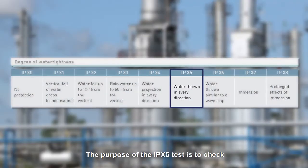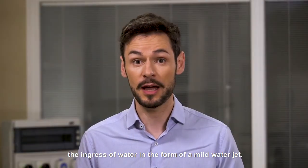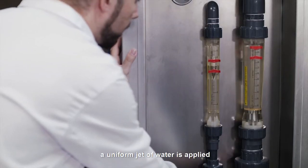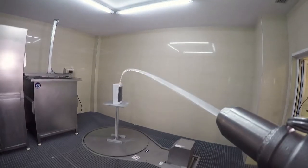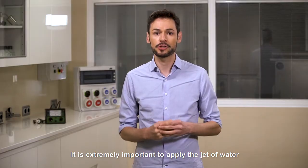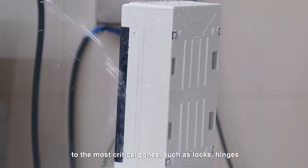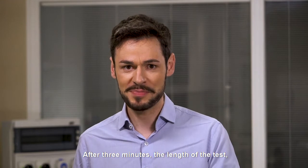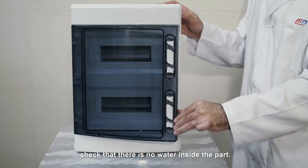The purpose of the IPX5 test is to check the protection provided by the enclosure against the ingress of water in the form of a mild water jet. To run this test, a uniform jet of water is applied all over the surface of the enclosure. It is extremely important to apply the jet of water to the most critical zones, such as locks, hinges, cable fittings, and the rubber door seal. After 3 minutes — the length of the test — check that there is no water inside the part.